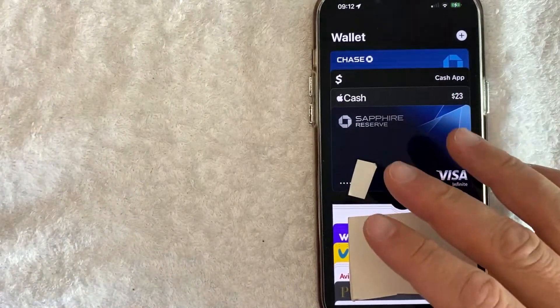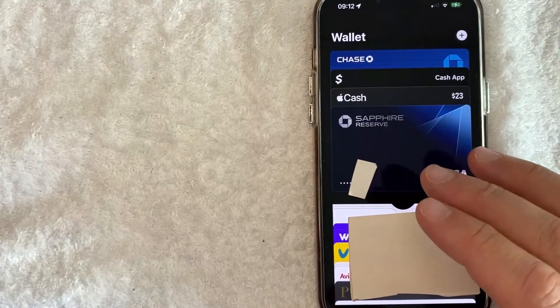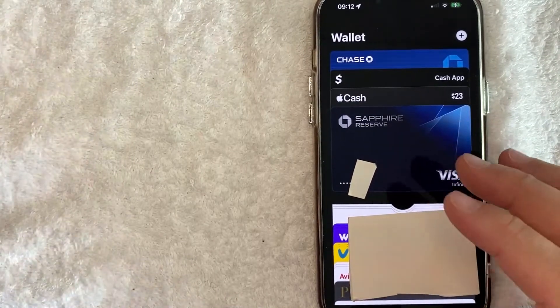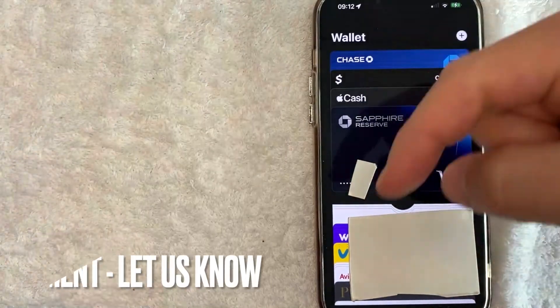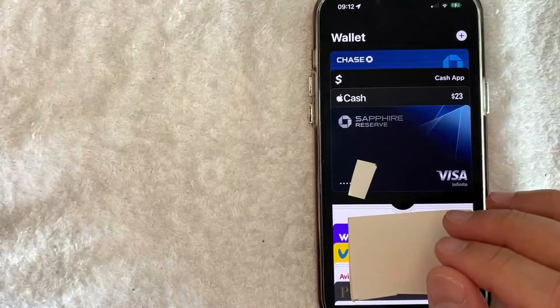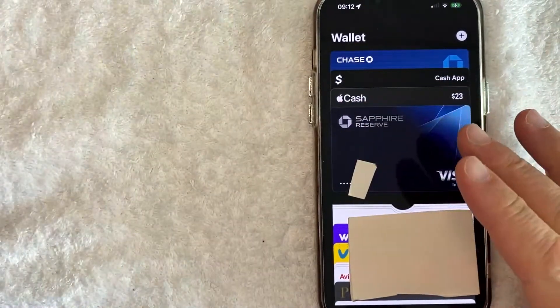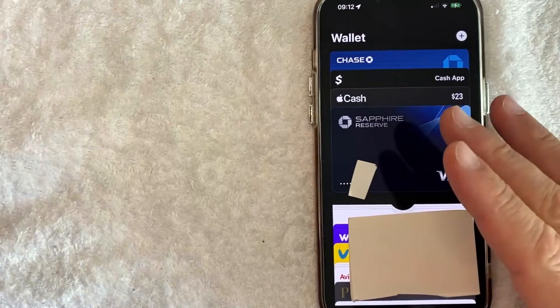So there you have it guys. If you're looking for information on how to remove or delete your Revolut Visa debit card from Apple Pay wallet, that's the easiest way I know how to do it. If you know an easier way, be sure to leave a comment below and let the rest of us know how you did it. Hopefully you found that video useful. If so, click thumbs up or maybe consider subscribing to my channel and I hope to see you on the next video. Thanks again for watching.